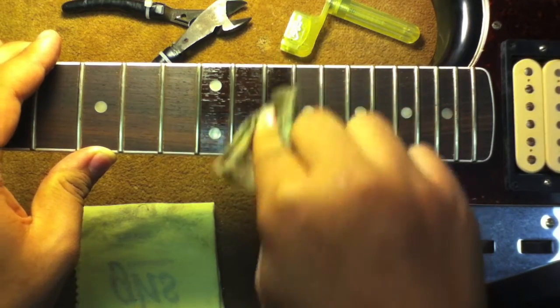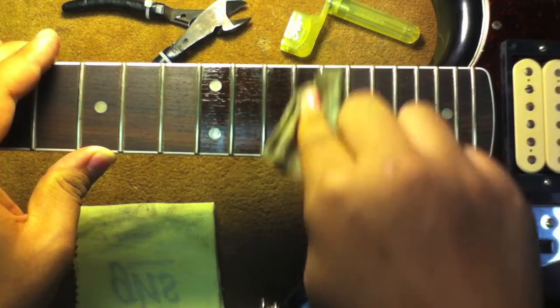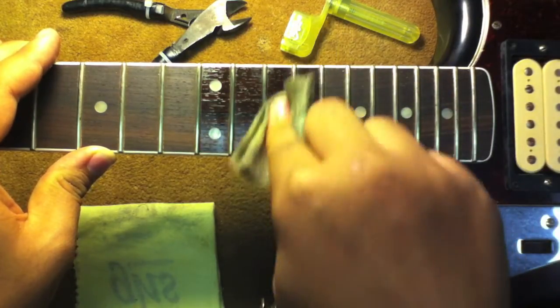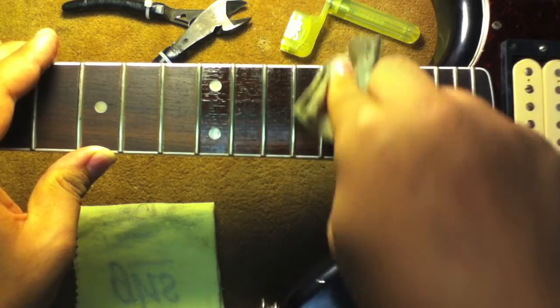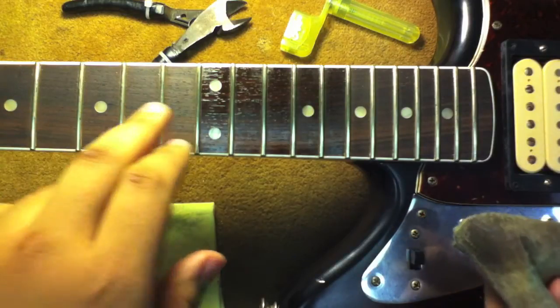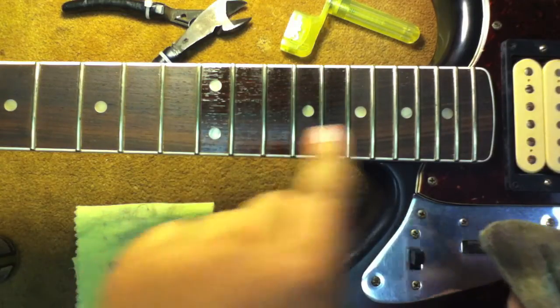Now depending on how dirty your fretboard is, you can let it sit and soak in for a little while until it starts pulling up the gunk and grime. You can see there — dry, conditioned, dry — it's working right before your eyes.